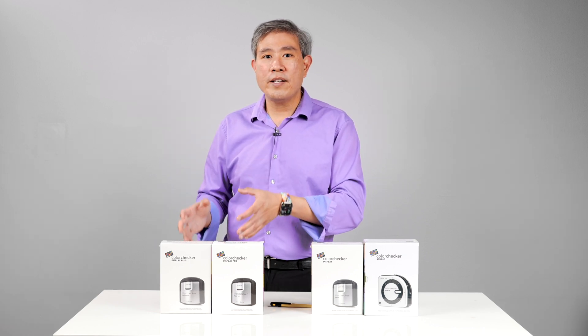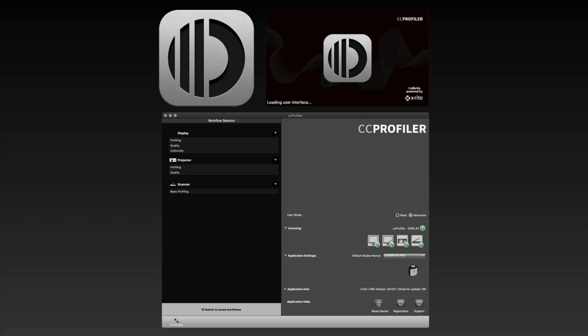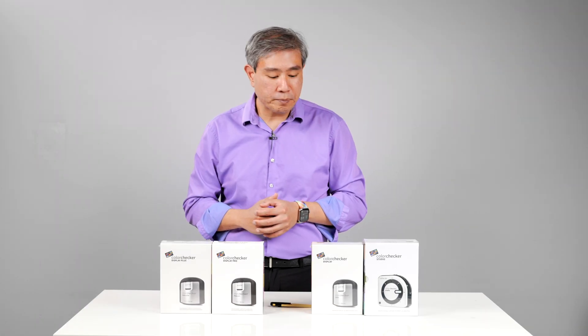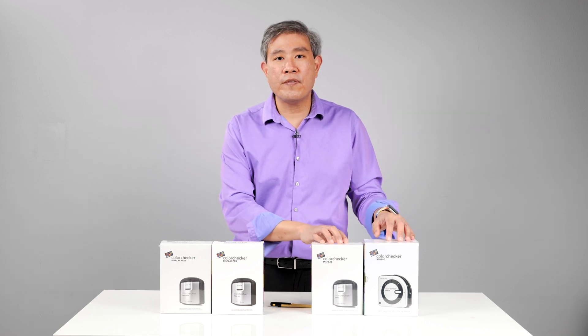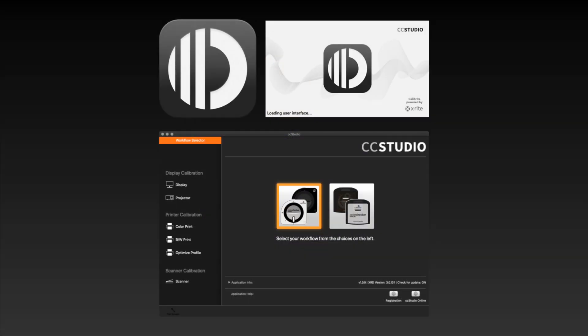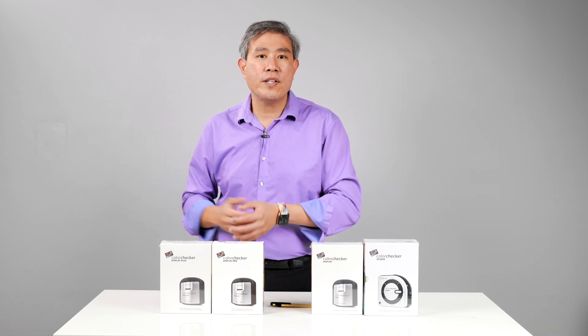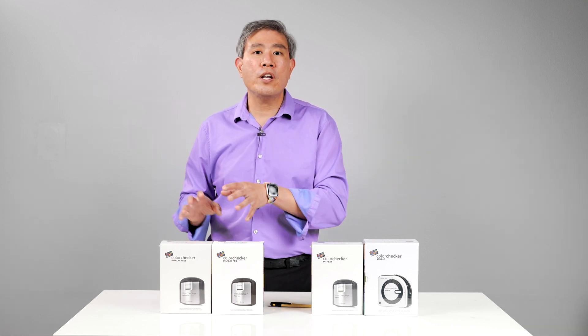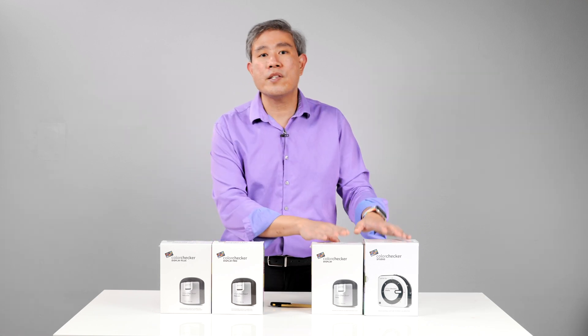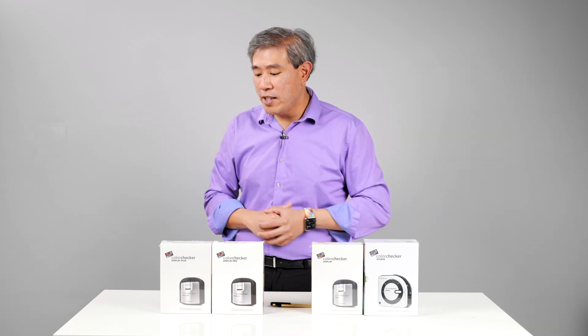The CC Profiler is an advanced software where you can granularly control your calibration, and with this you only have devices that can calibrate displays. On the other side, you have devices that use ColorChecker Studio software — it is pretty much advanced calibration made easy. You're not going to get as many controls as you would with CC Profiler. In addition, with CC Profiler you can run a profile validation, which is something you cannot do with CC Studio software.